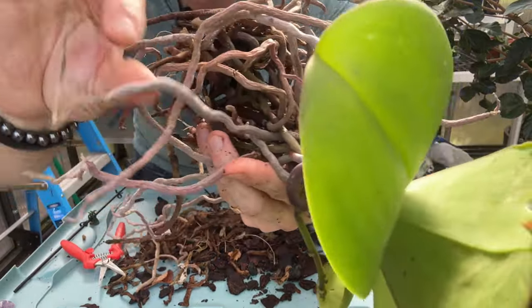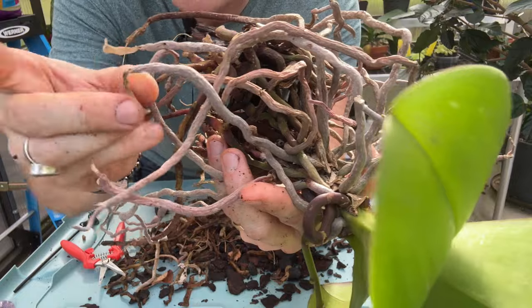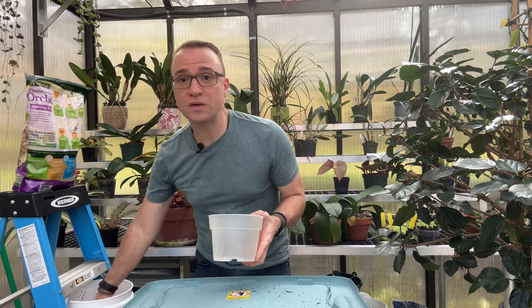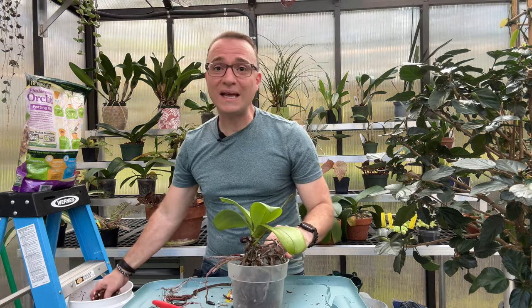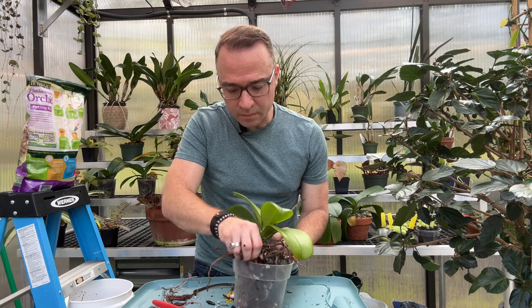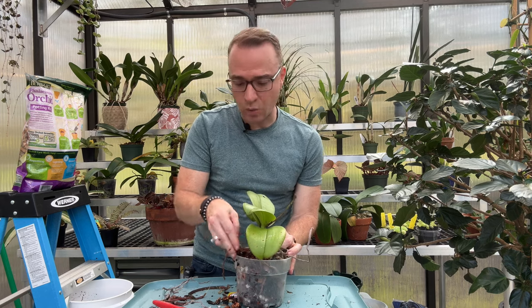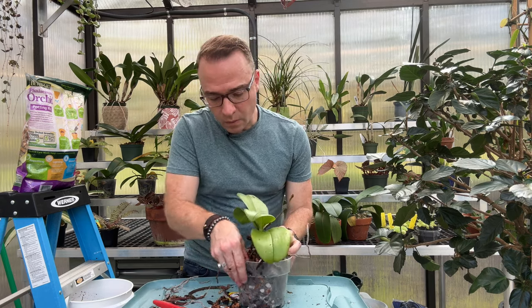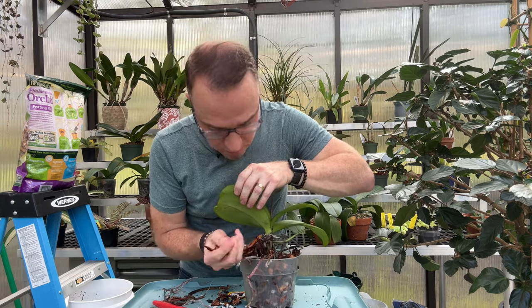This root is nice and plump, but this one is completely shriveled — it got damaged and broke, so I'm just going to snip it right there. Now I'm adding my potting mix to the new pot little by little. You don't want any large air pockets without bark mix, so use your fingers or a thin bamboo stake to work it in. I like to use my fingers so I can feel what I'm working with, then rotate and keep going all the way around. If you break a root or two, it's okay.